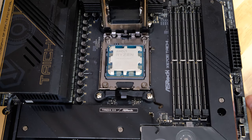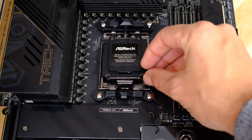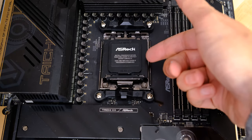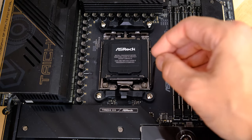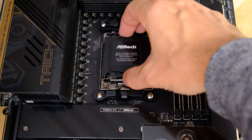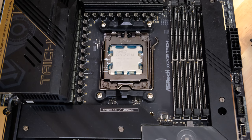Once the CPU is in place, lift the latch down. You can remove the cap now if you want — now that the CPU is in there protecting all those pins. The cap will actually come off of its own accord as you push the latch down. Push it down, pull the cap off, and you haven't had to go near the pins at all.